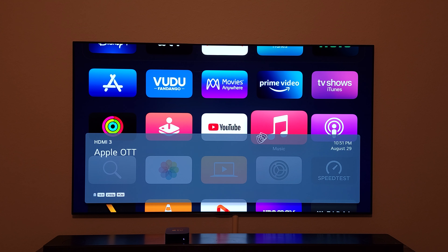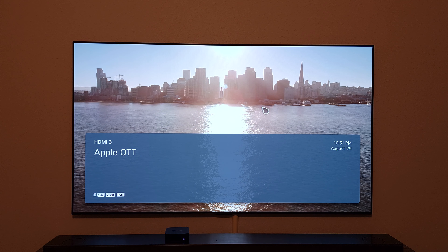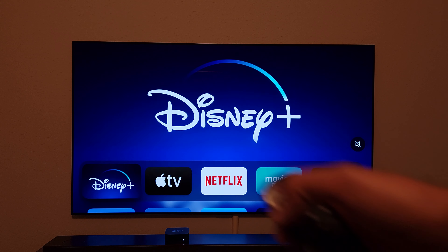The virtual remote shows you what kind of output you're getting from the connected device. In my case I was getting 4K from the Apple TV 4K. You can also get TV information by waving the remote control around and an HDMI pop-up will show on screen.